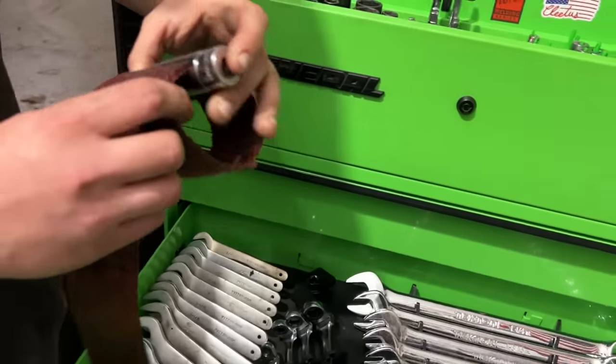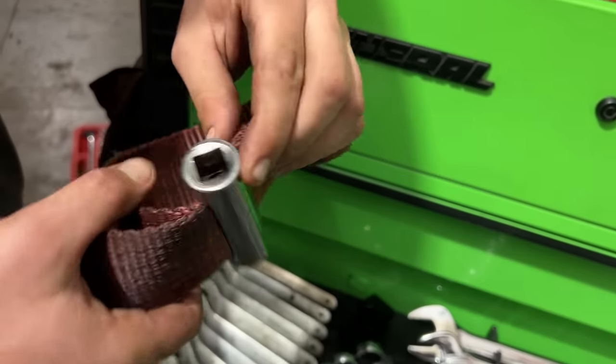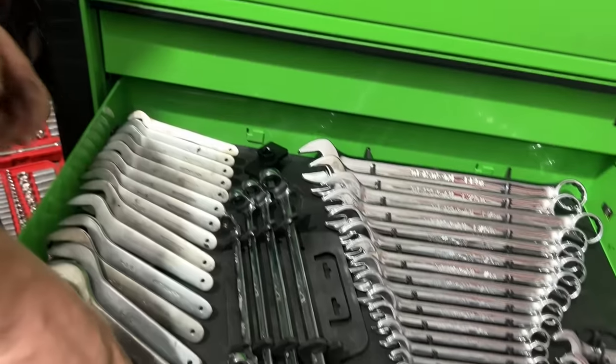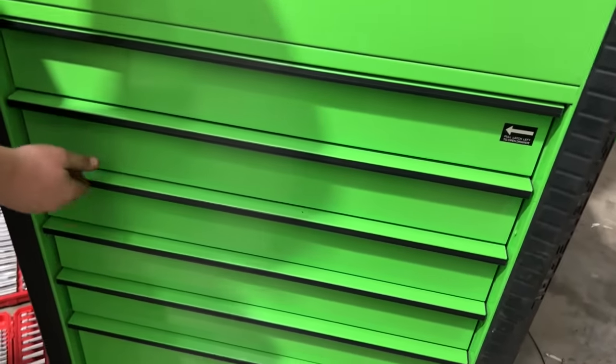There's a Snap-on strap wrench — I have that in my toolbox too. It's two sizes: three-eighths on one side and another size on the other. Best way to remove a filter. We have so many different filter sizes here; a lot of shop guys can get away with just one or two filter cups.